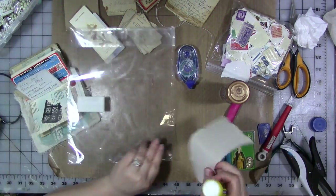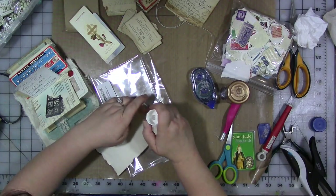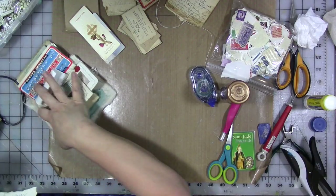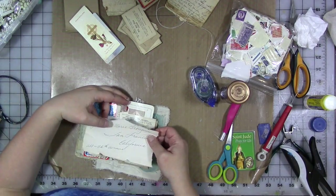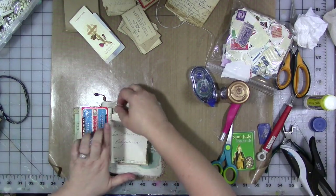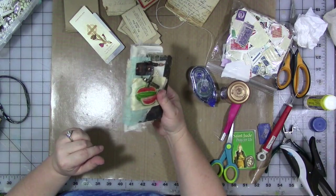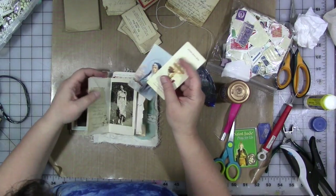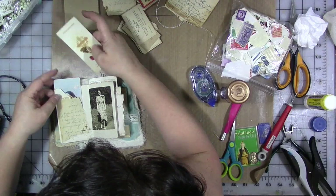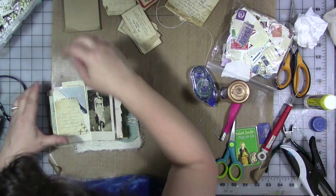We're going to glue it in. One of the reasons — I don't want to get up and go get the staples and turn the camera on and off again. Be careful with this old paper because it's pretty fragile. Oh, I love that. Look how chunky that is! Isn't that just delicious? Do you not just love it? I love it.